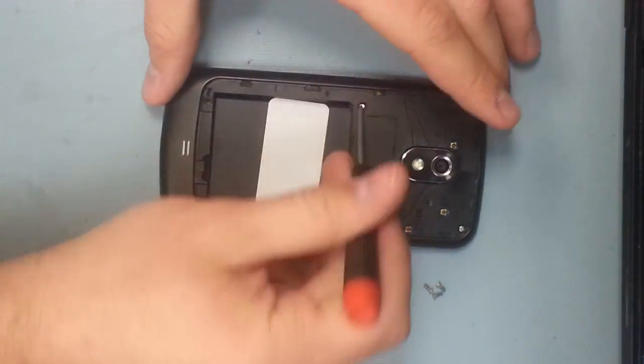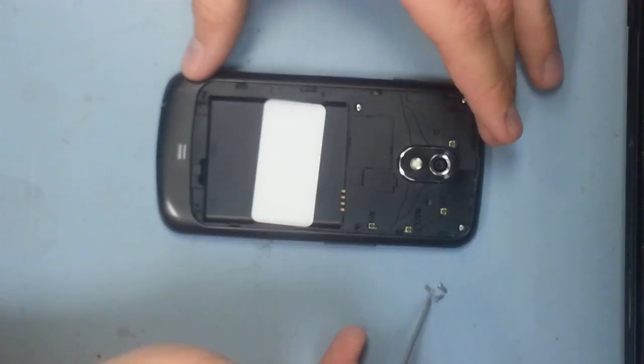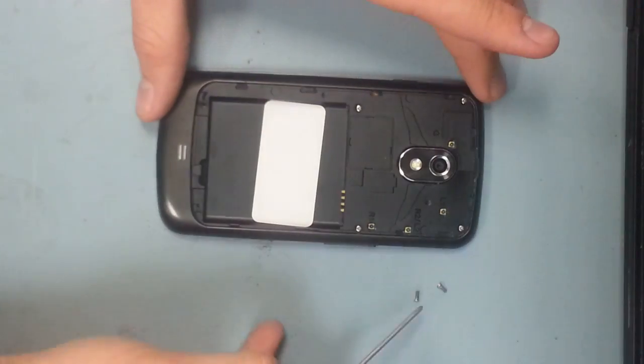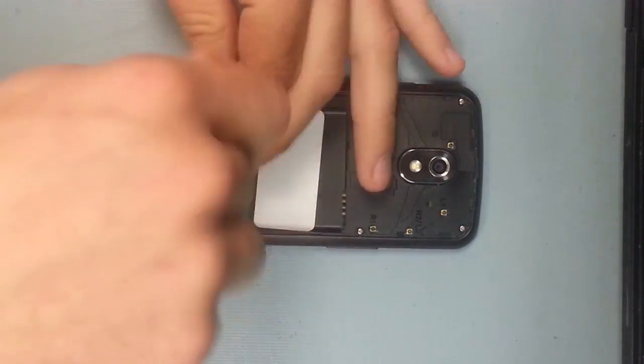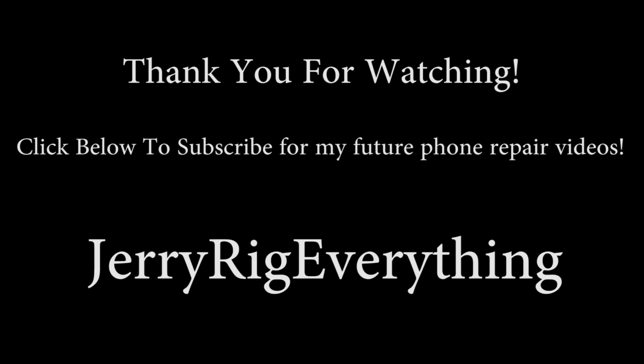Then all that needs to be done is slide the screws back into place, and that's it. Relatively simple — Samsung is usually pretty solid with their design. If this helped you, don't forget to like the video and subscribe. I'm usually pretty quick with getting new phones and showing you how to take them apart. Thanks for watching.